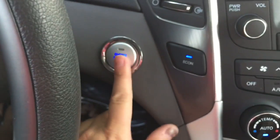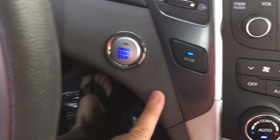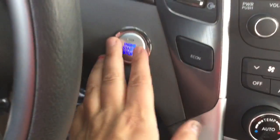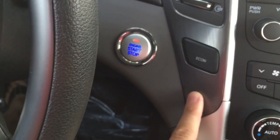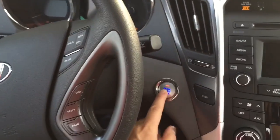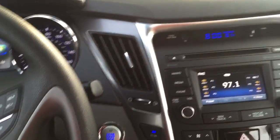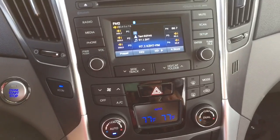The trick to the push-button start is to have your foot on the brake when you start it. If you just touch it without the brake, you'll see the red light — it won't start. You have to have the brake on. And once it's on you can't even hear it because it's a hybrid running on electric. That's our key.